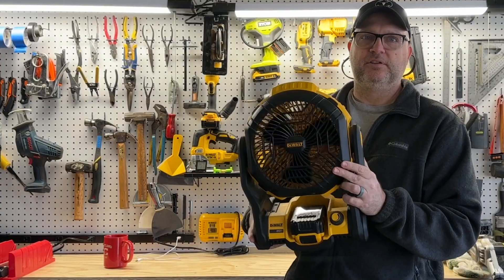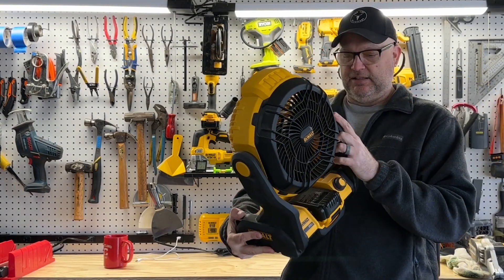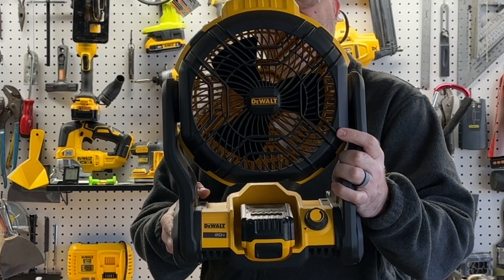It runs all day — the bigger the battery, obviously the longer it runs. I use it mostly for camping and absolutely love it. That is the DeWalt 20 volt job site fan.